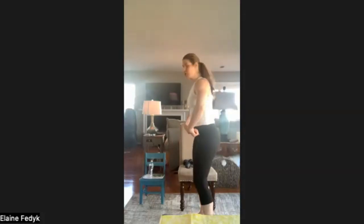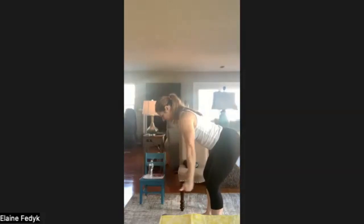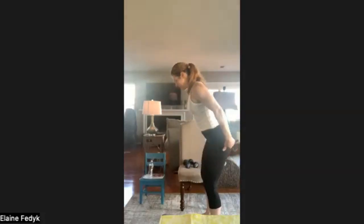We can put those weights aside. We're going back into that hinge ITY. Push those hips back, spine stays nice and neutral, thumbs are up. We're going to push back and make an I with thumbs up towards the ceiling, a T with thumbs up, then a Y with thumbs up. Squeeze the glutes to stand up, right back down again. I, T, Y. Squeeze the glutes up. Right back down.